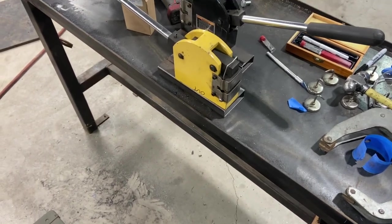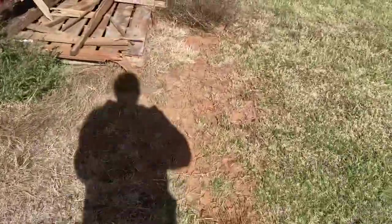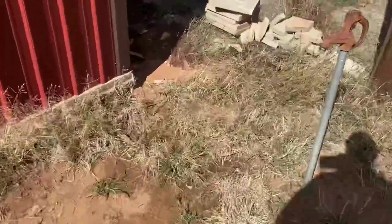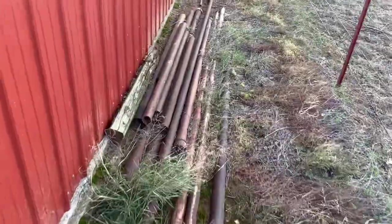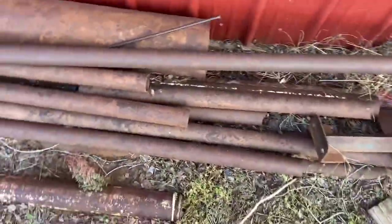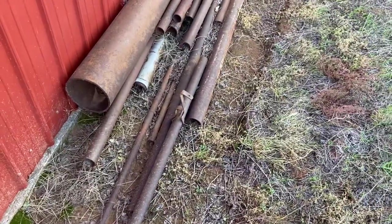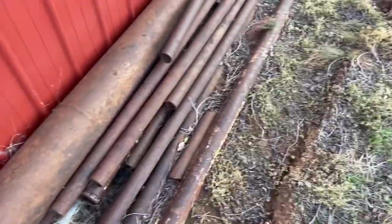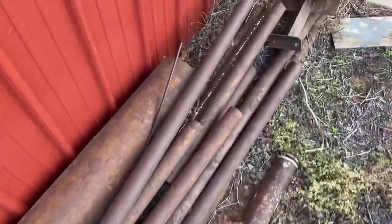One nice thing about the people that used to live here — the previous owner was a driller — and Danny left over a bunch of nice material around here for me: all these pipes. So I think one of these pipes right here will make a nice base for that. I've got plenty of material to choose from. I'm still thinking about this piece right here — it's a nice big piece and should be sturdy.